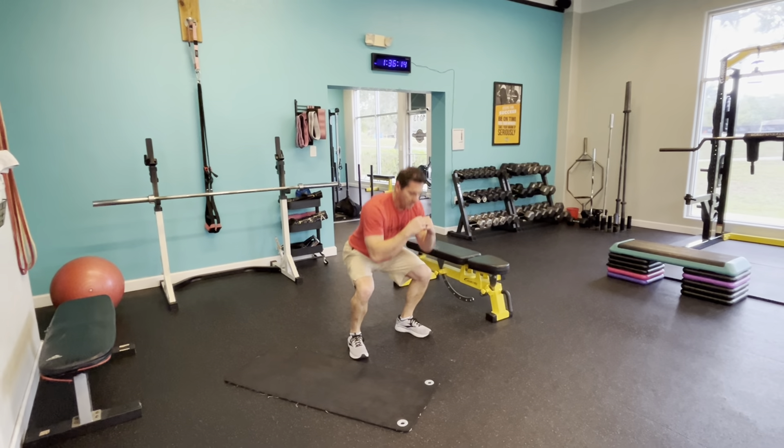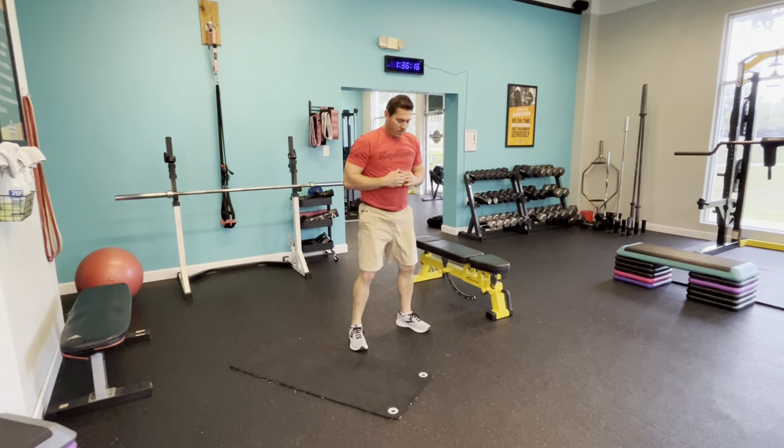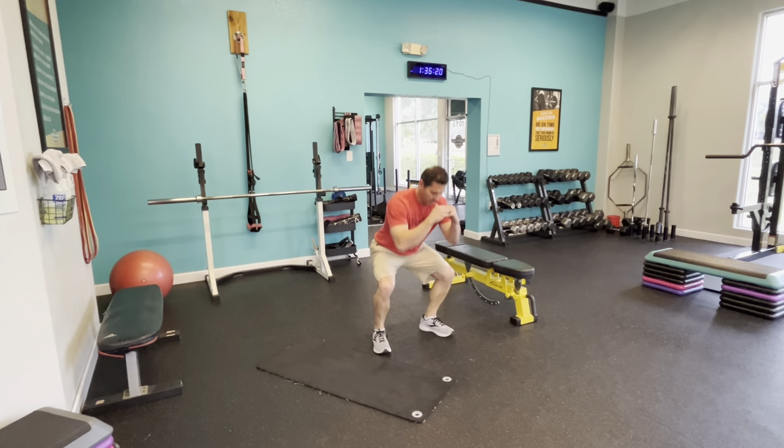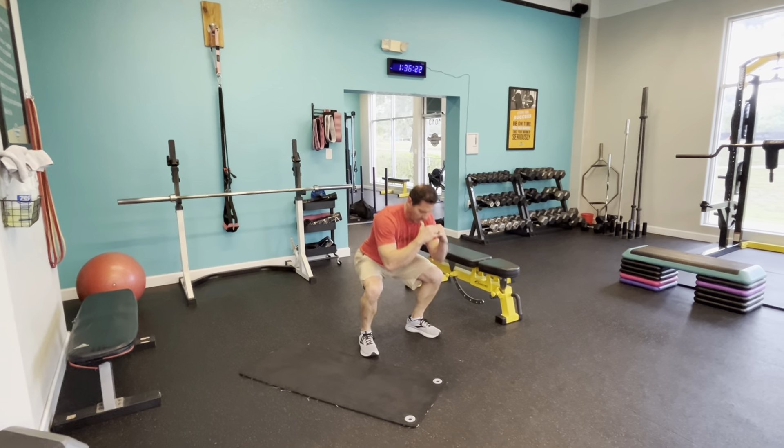Drop to the knees. Sit back into that — what we call a child pose. Reach those arms out. Stretch that lower back for a few seconds. We're going to ramp it up again here.